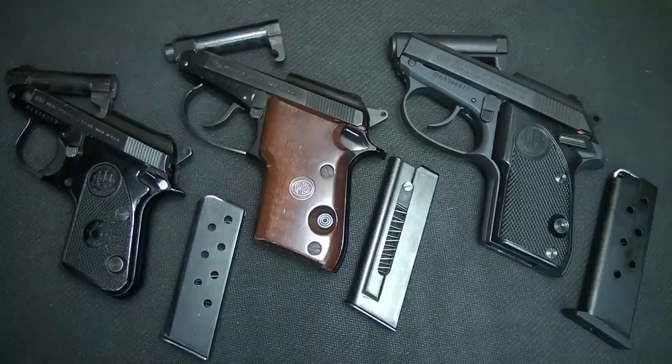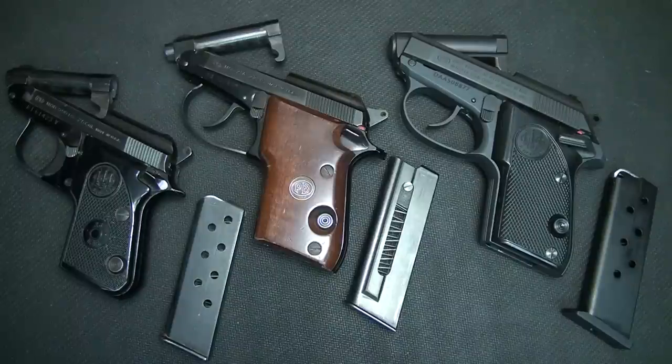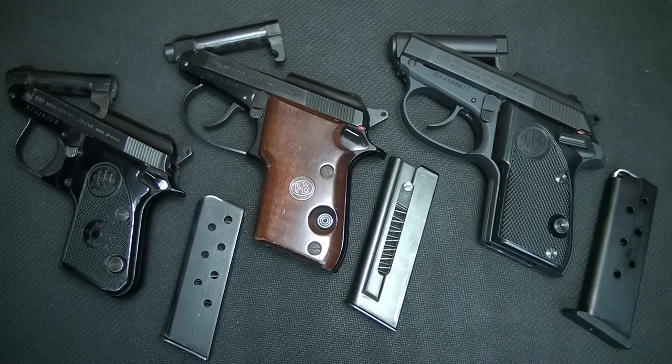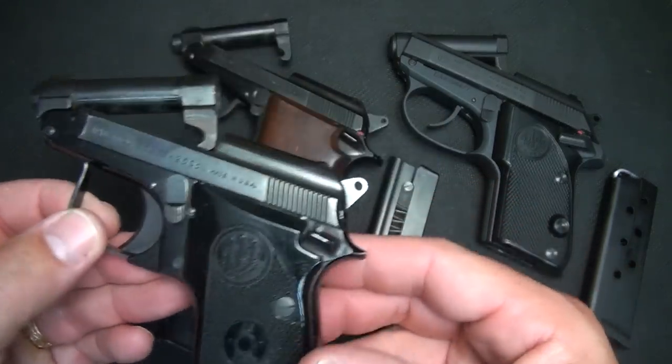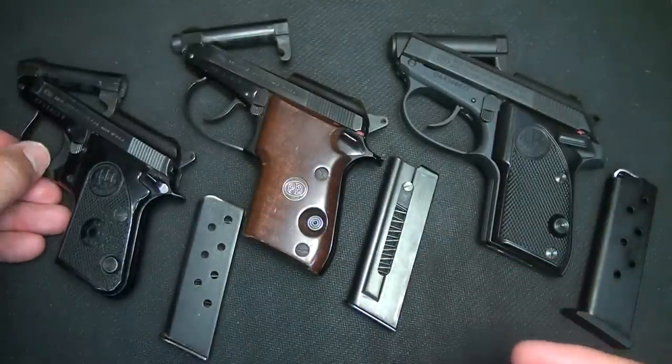Many people have a love-hate relationship with the Beretta tip-up barrels — either you love them or you just don't like them. That's up to the individual. But for me, I've always had great experiences with the tip-up barrel line from Beretta. If you're looking for something fun and something of high quality, a little Beretta with a tip-up barrel is a great gun to add to your collection.